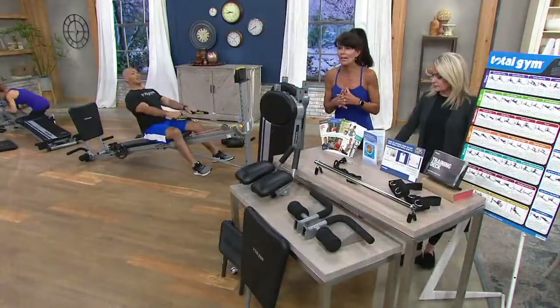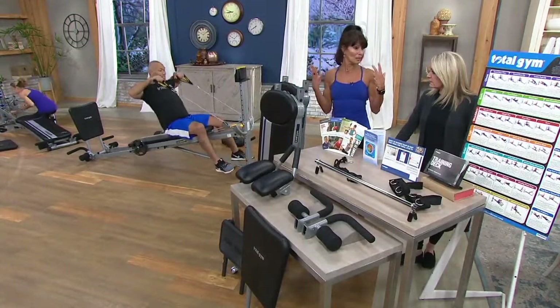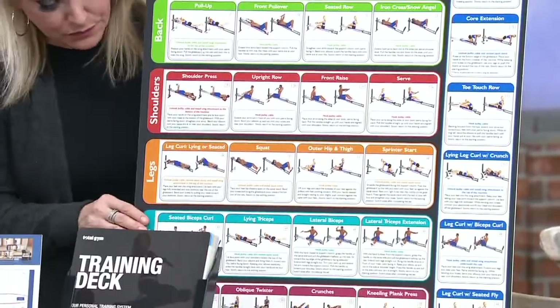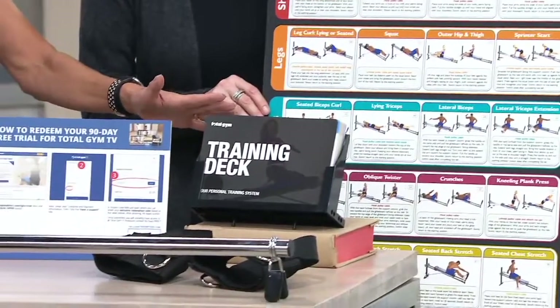There are over 50 workouts, whether you like Pilates or strength training. I even do a posture workout — maybe you want to work on your posture. This is why it's all encompassing and fun all in one machine. And then we've got our training deck, which shows you all 80-plus exercises.